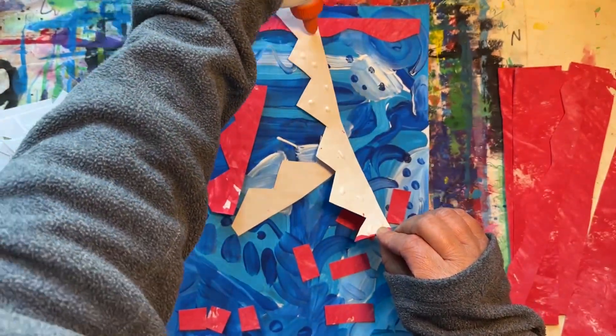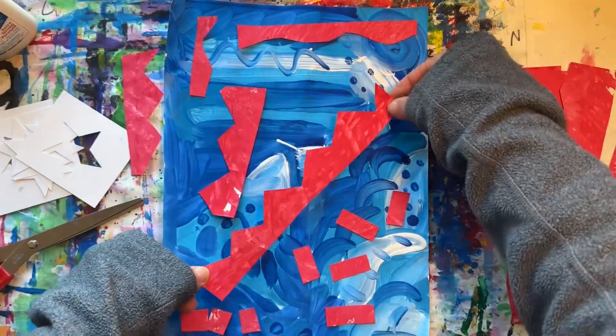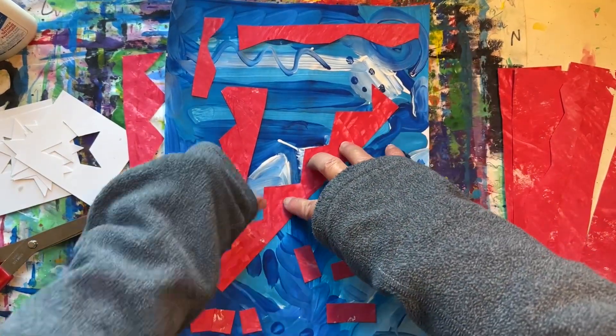you can glue your shapes down. And don't forget to use little dots of glue.